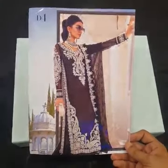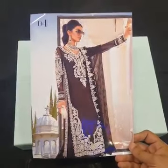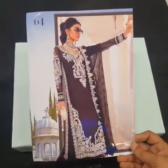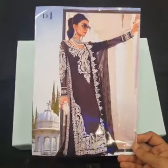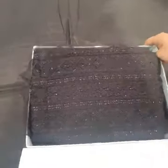My name is Maria B. This is the Luxury Chiffon Wedding Collection which has been launched 4 days before. Its code is D4, and its master king copy is just in stock. This is a model picture in the card of this beautiful outfit. I am going to show its master king copy, article D4. This is a signature box.